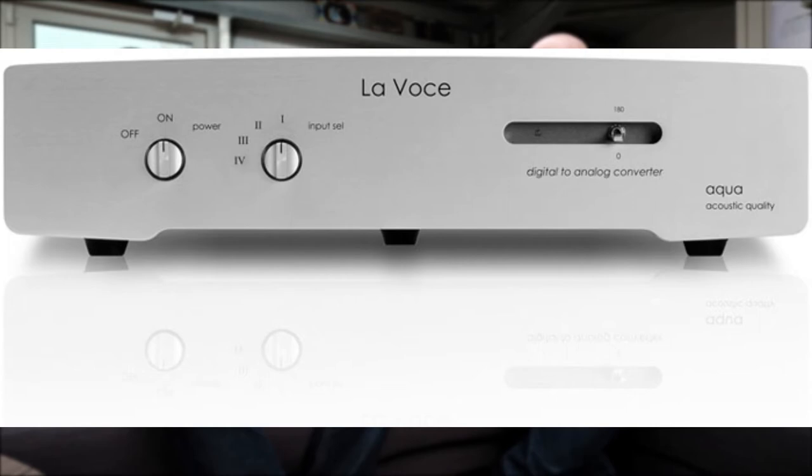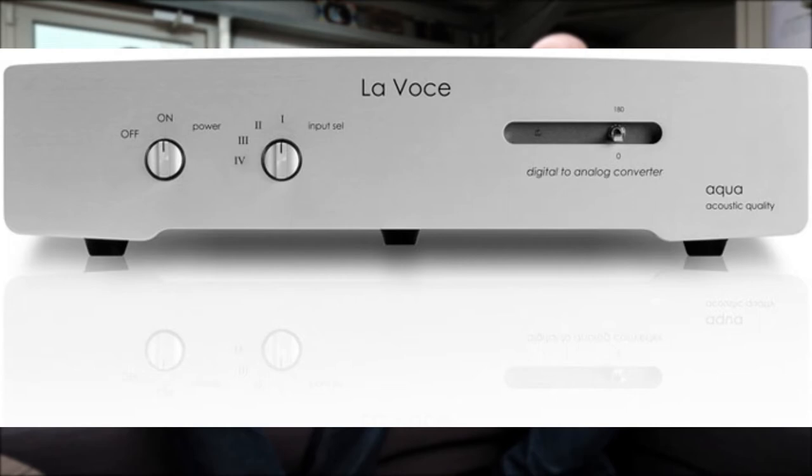On the subject of Aqua, those DACs are phenomenal. The Aqua La Scala and the Logic — Dave has actually just bought one himself — are phenomenal DACs, and again they use an R2R design. We're going to move off the online Six Moons reviews for a second.